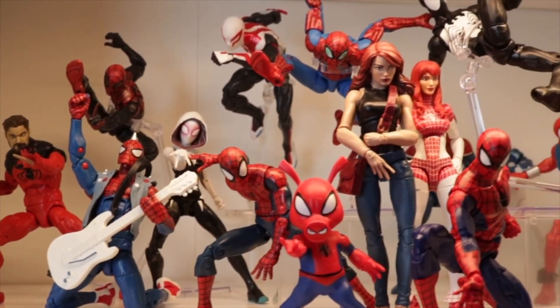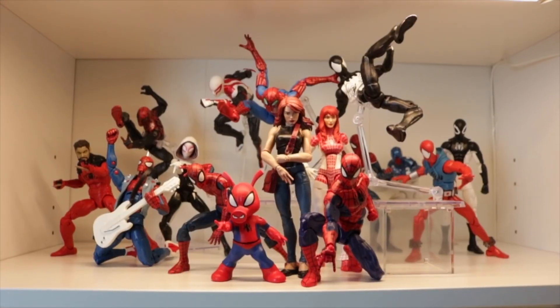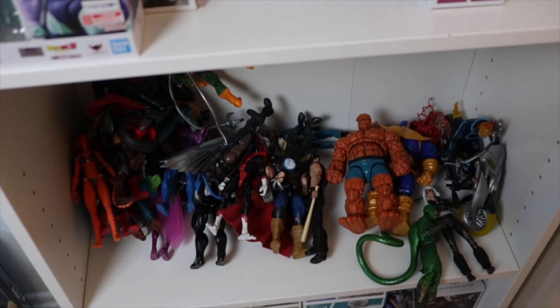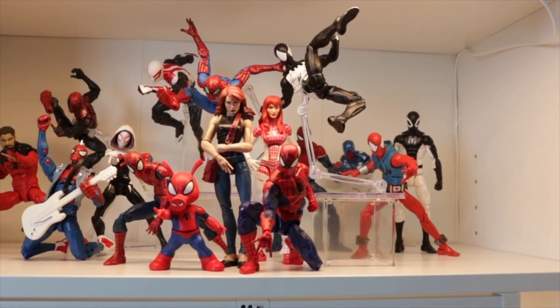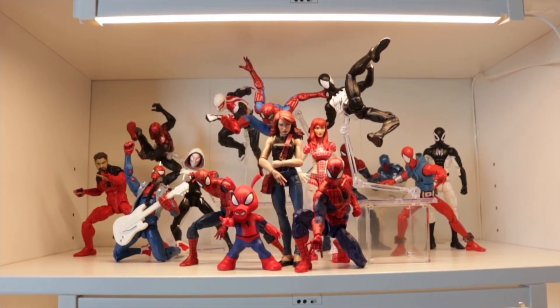I know I don't have that many Spider-Mans, but bear with me guys. I think next time I do my Spider-Verse, I might actually add my villains and do a more dynamic posing setup. I actually got more legends to pose, so more Marvel Legends content coming soon. I'm actually happy with how everything turned out. Until next time guys, thank you for watching and thank you for subscribing — I'll see you guys. Peace.